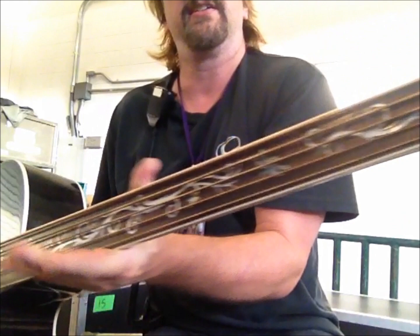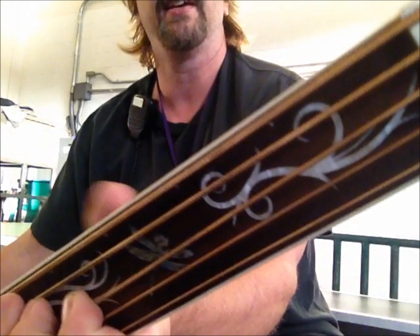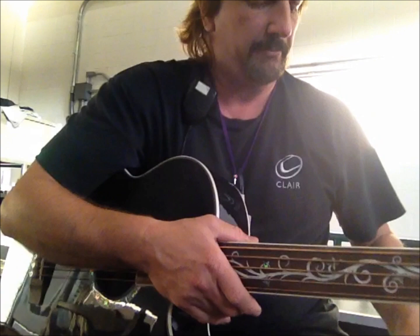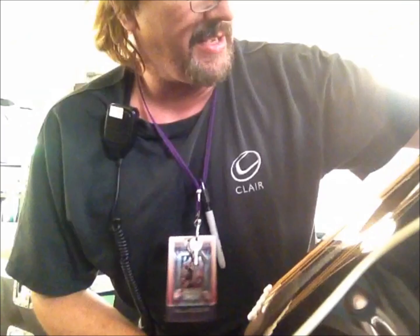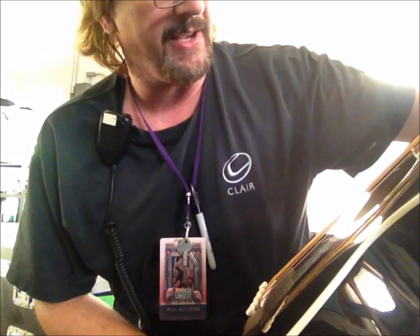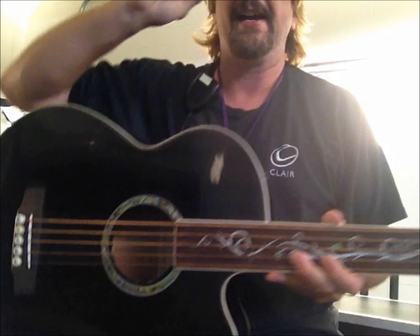It's called the Dragonfly because it's got a Dragonfly inlay on it — see right there? The inlays look really cool. I've seen quite a few four-string versions of this, but the five-string version seems to be kind of rare. If you want the model number on this particular bass, the model number is Dragonfly 5-F-L-T-B-K.